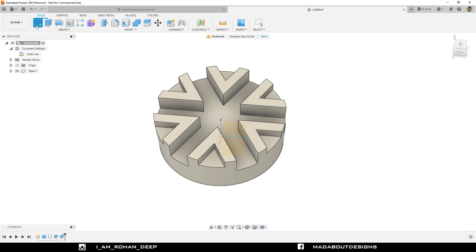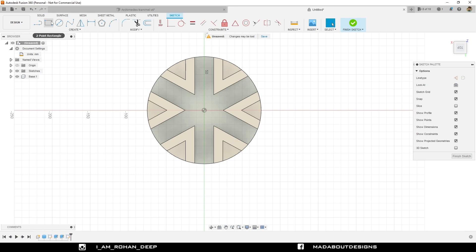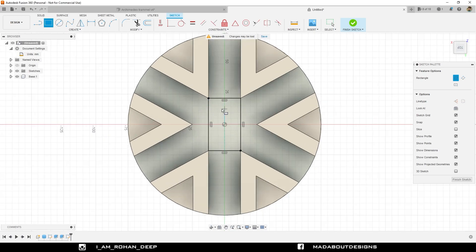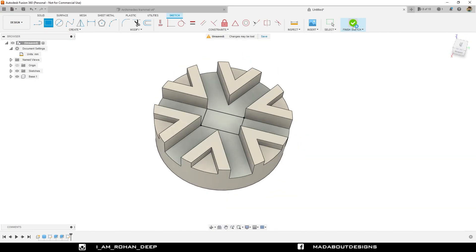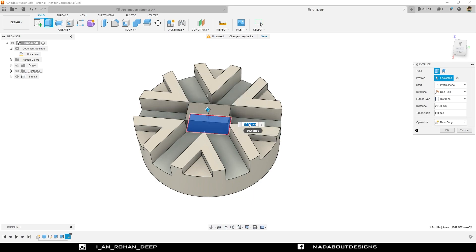Create a new sketch on this surface of our base. Go to two-point rectangle. Select the first point on this corner and the second point of the rectangle on this corner. This will be our first slider. Finish sketch. Press E to go to Extrude command. Select this profile and drag it upward up to 20 millimeter. Click OK. So this is our first slider.